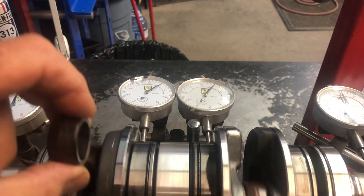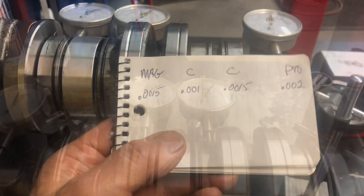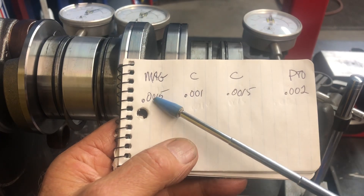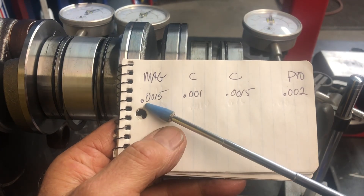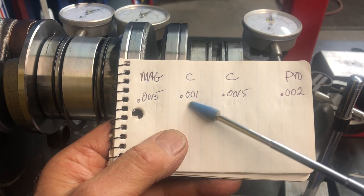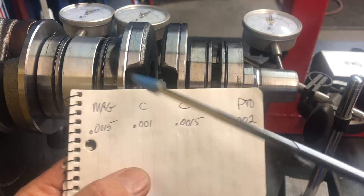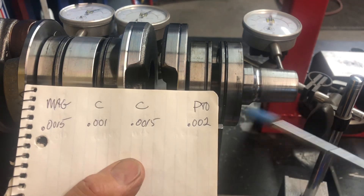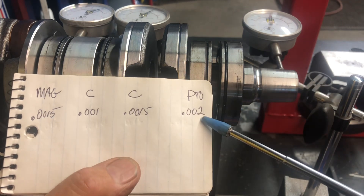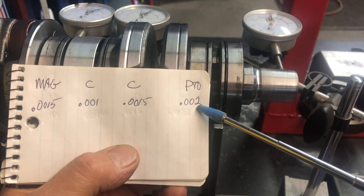I have done that already and recorded those, so I will show you where there is a potential issue. The mag end — that end — is 1.5 thousandths of an inch. This is 1 thou. And then right in this area here, I have 1.5 thousandths, and at the PTO end I have 2 thousandths. That's the high limit, so I'm concerned about that.